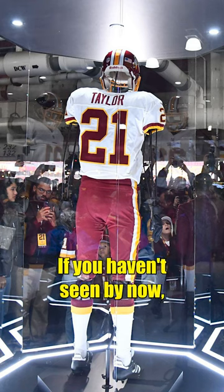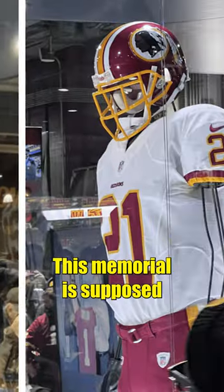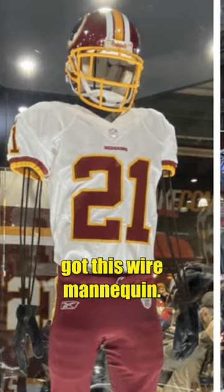Did the Commanders screw up their Sean Taylor memorial? If you haven't seen by now, the Commanders put up this to honor the great Sean Taylor. This memorial was supposed to be a statue, but instead, Washington fans got this wire mannequin.